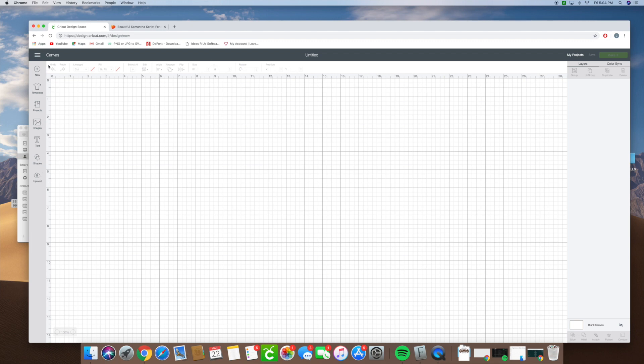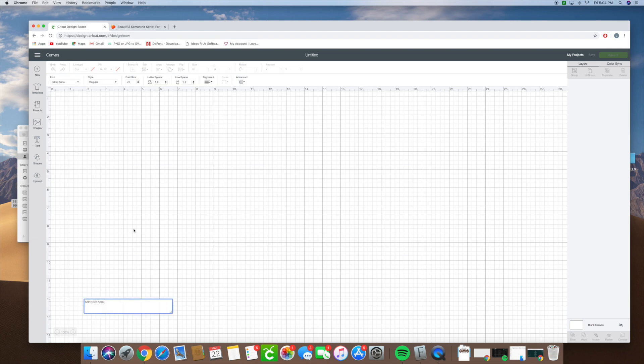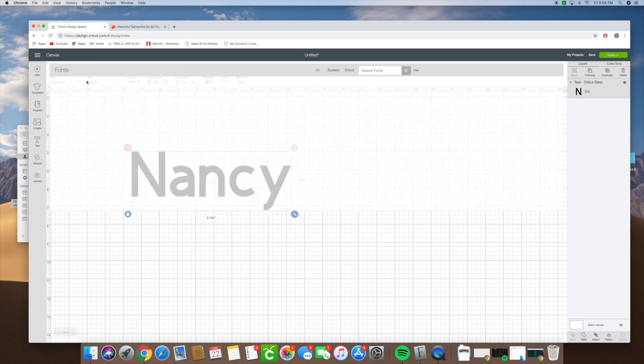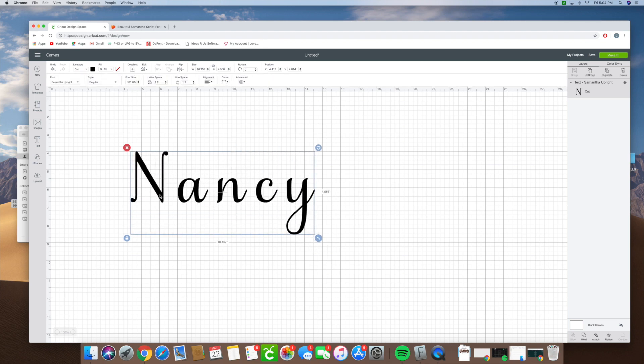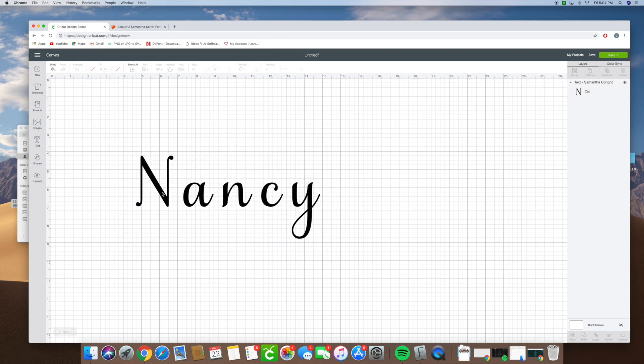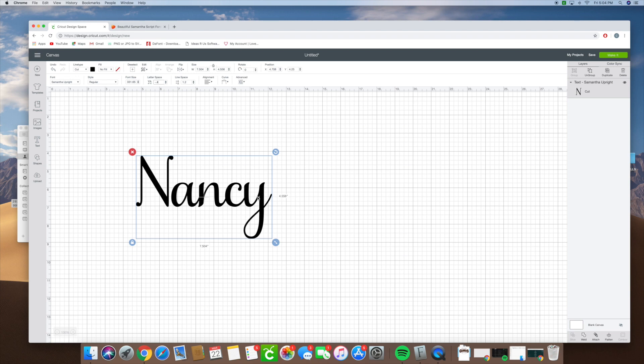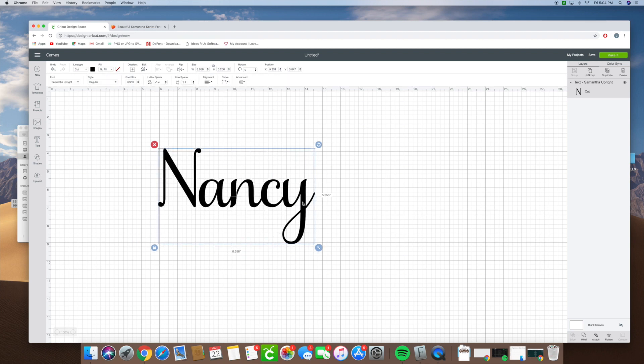So let's say you want to use the Samantha font — we want to use the name Nancy. I'm going to make that big so we can see, and we're going to find our Samantha font. The N doesn't look fancy like the one I used because it's called a glyph, and it's a glyph we want to look up in our font book. First, I'm going to change the letter spacing to negative 0.4 — yes, we can go negative numbers — and that allows our letters to touch the way they're supposed to for a script font.